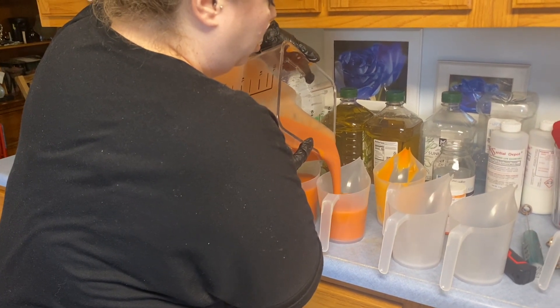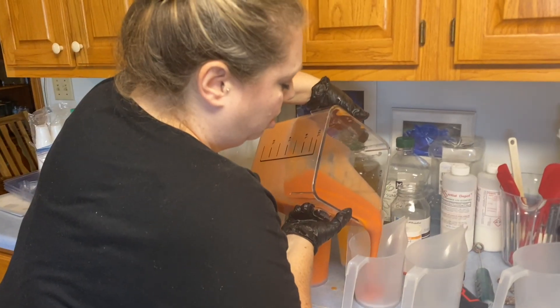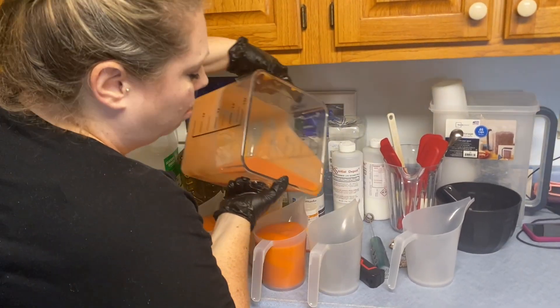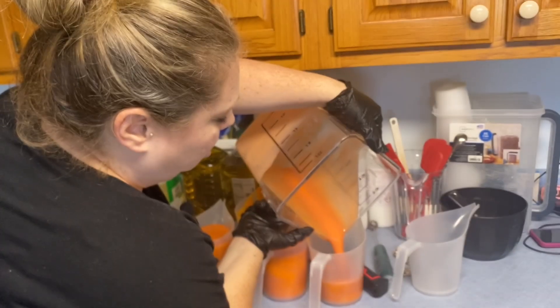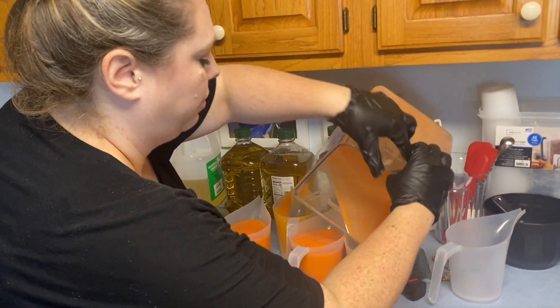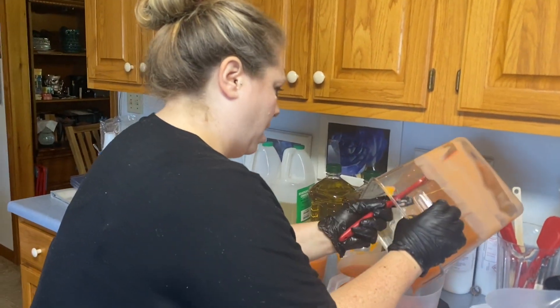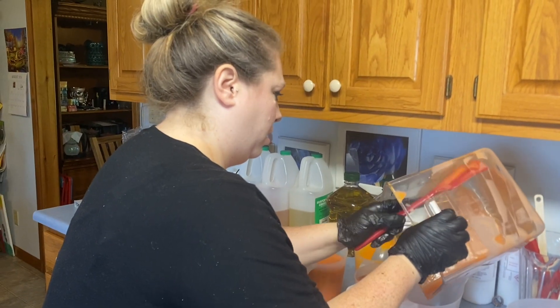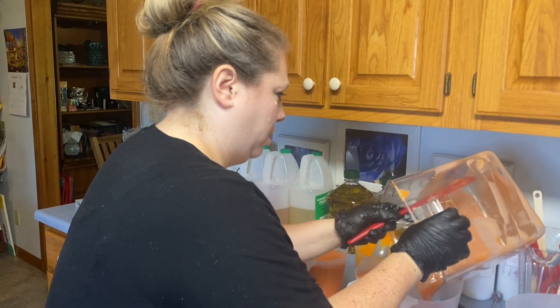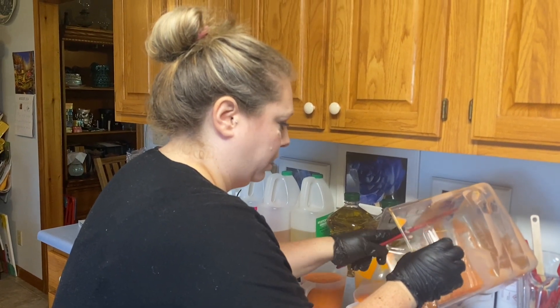Here we go, almost got it all. I have some help here today helping me pour into molds — my husband, Charlie — so that we can get it all in there before it gets set.